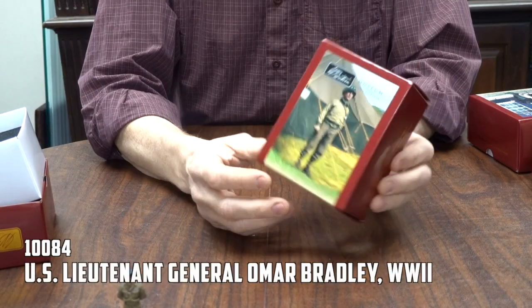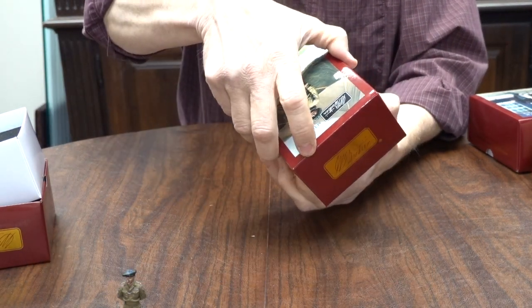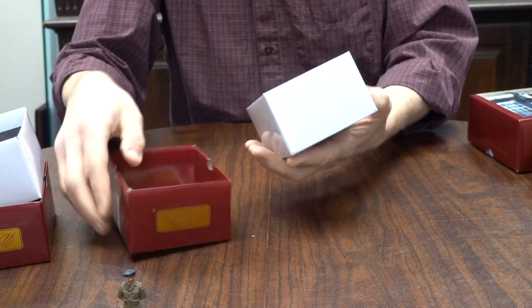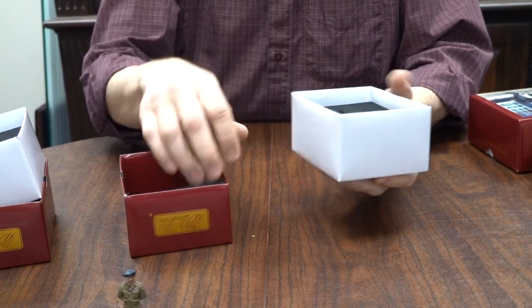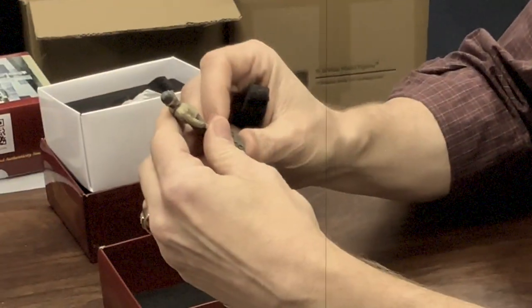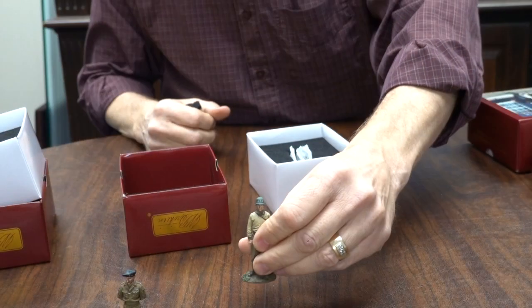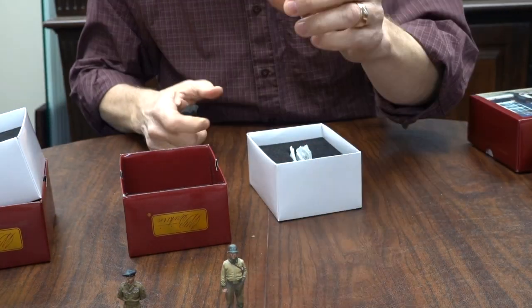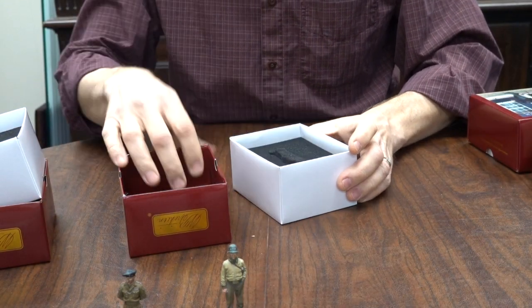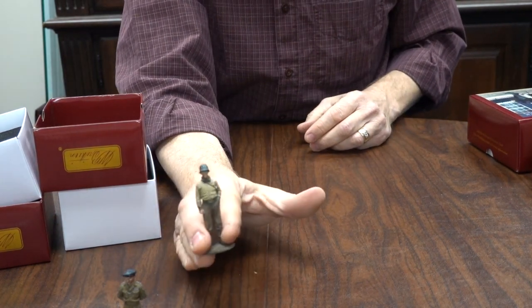He's followed by 10084, an American — Omar Bradley, GI's general. The actual likenesses of them, because these little figures nail it.